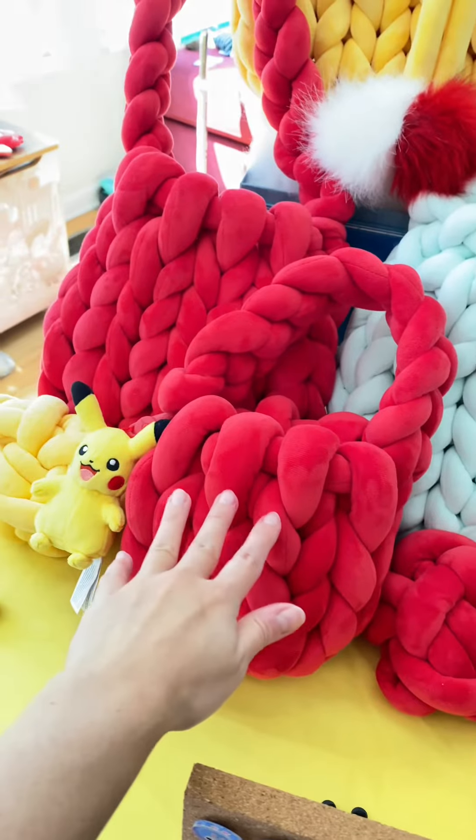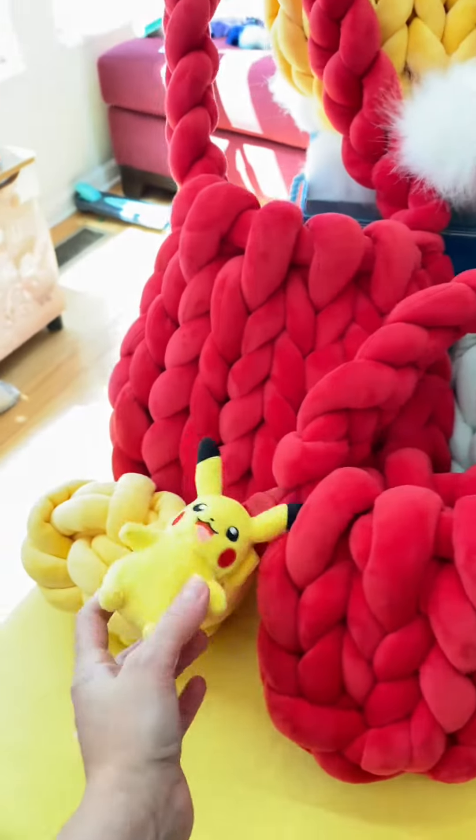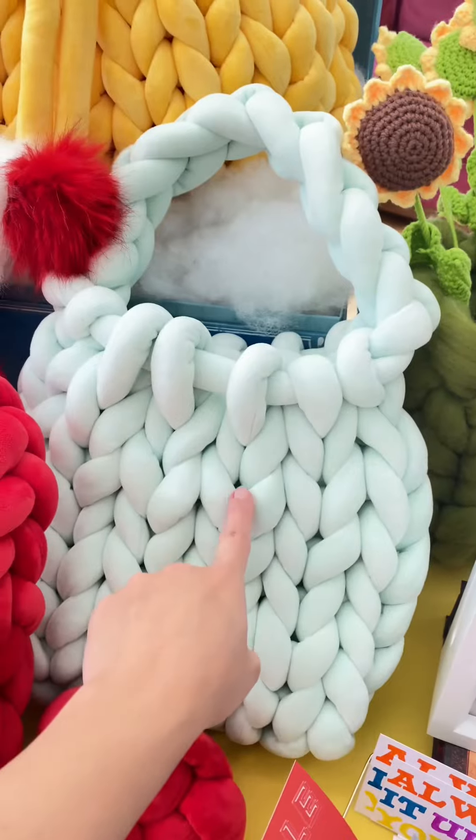I also made these cute little bags for kids. I attached Pikachu on it. This is the other one I made.